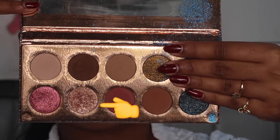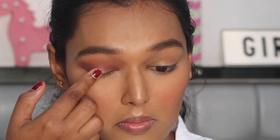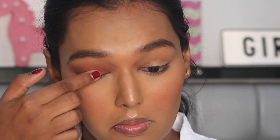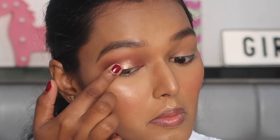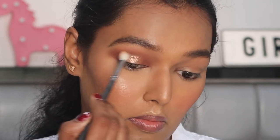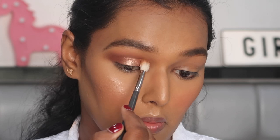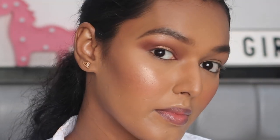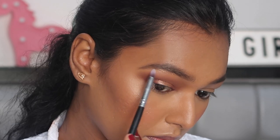Going in with the shade Just a Kiss, which is a beautiful shimmering, very pretty color, and with my finger placing it on the center areas of my eye. Again with the crease brush making sure everything's well blended. For my brow bone as well as my inner corner highlight, I'm taking the same shade Just a Kiss on a pencil brush and placing it.